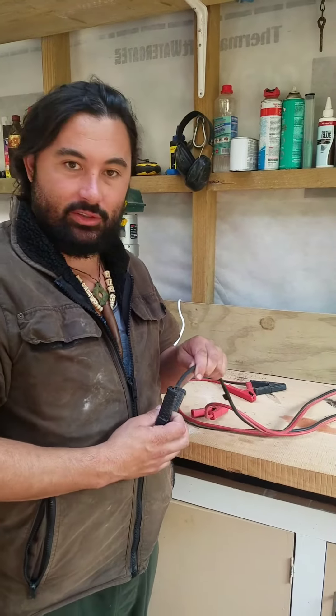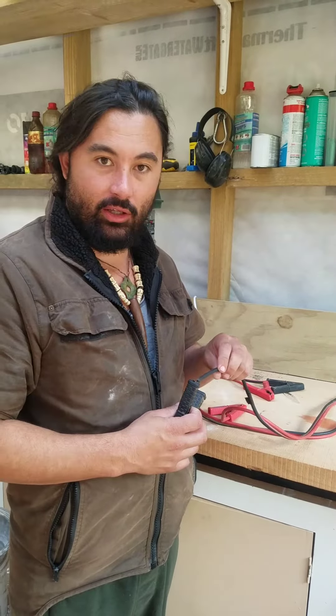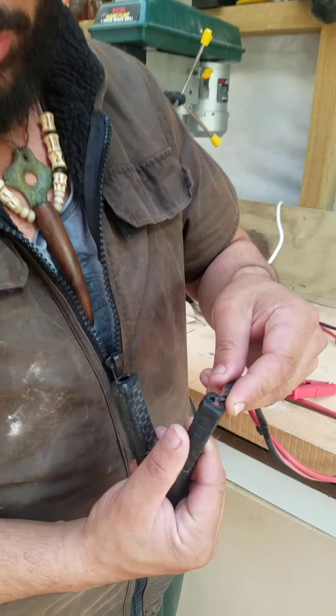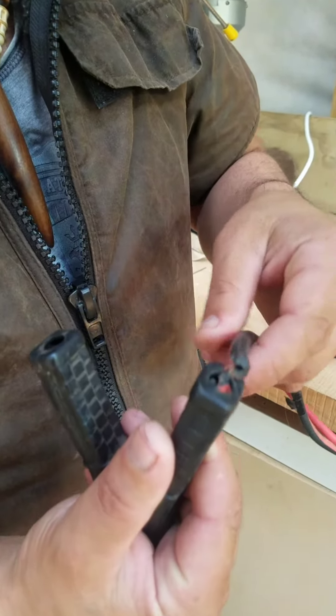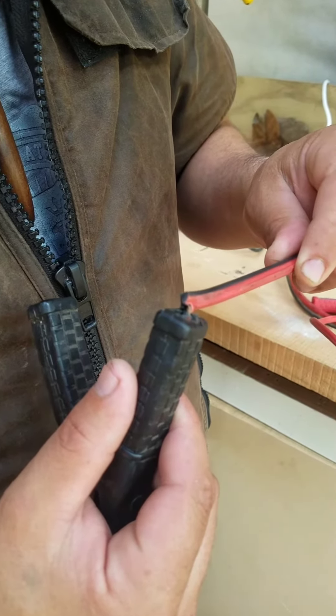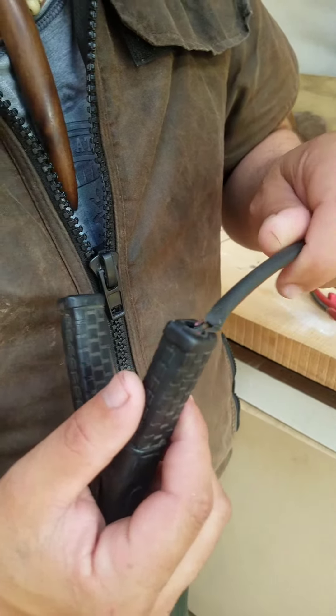These jumper leads — I went to jump start my car the other week and found they had worn out around here. This often happens from them sitting in the backs of cars. So you go to jump start your car and it doesn't work.